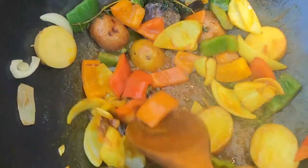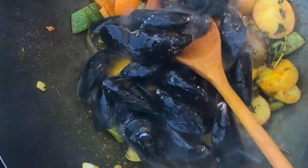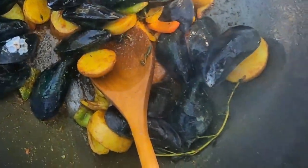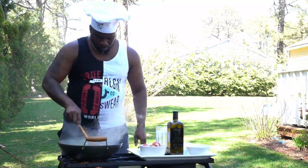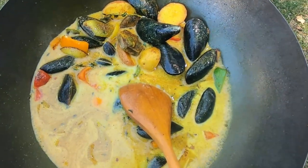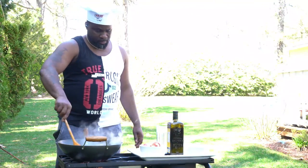We'll add a little bit of salt, and now we'll add our mussels. After we add our mussels, we're gonna add our coconut milk.